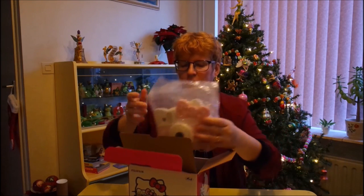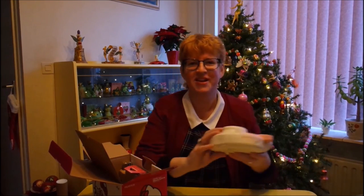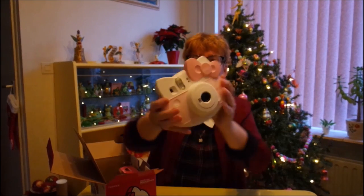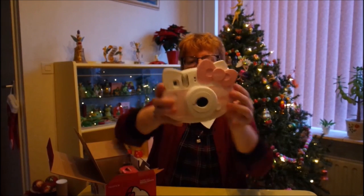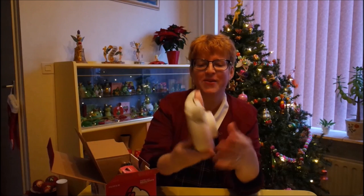Oh my god, it's huge! I thought it would be a little cute camera, but no. It's a big, cute camera. It's so adorable. It looks like Hello Kitty's face — well, with a really strange nose. Oh, I love it.